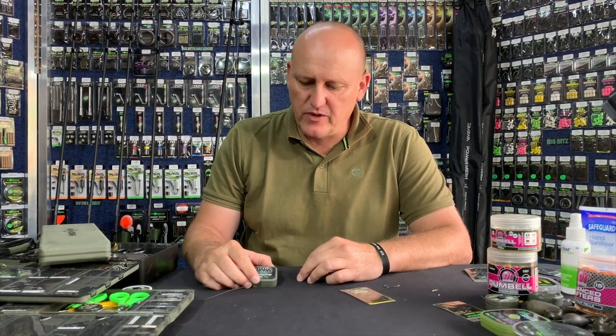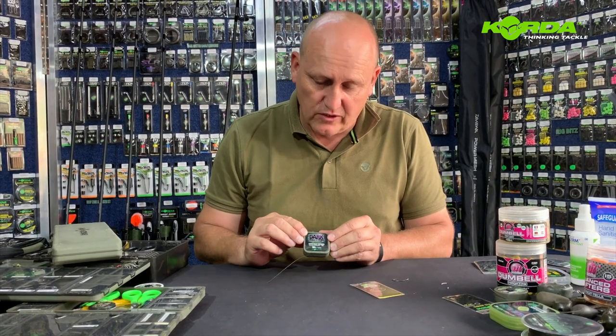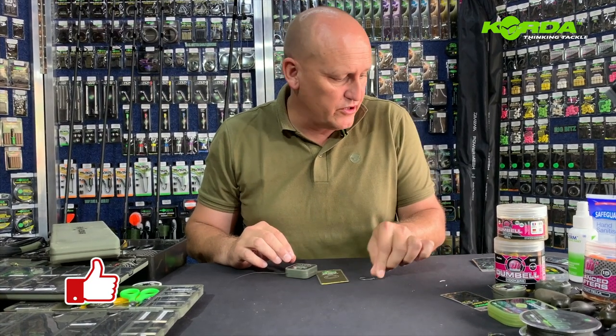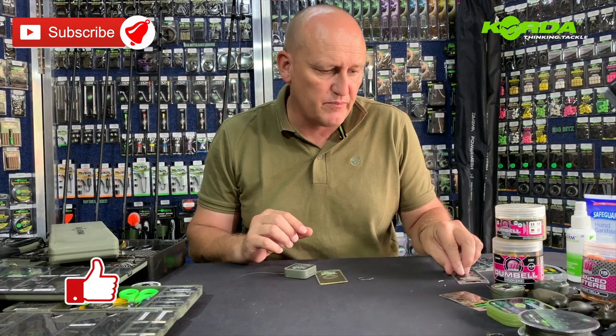Hello everyone, today we're going to tackle a well-known rig called the blowback rig. There are a lot of ways people build them and I've got my own way of constructing this particular rig. First and foremost: quarter dark matter 18 pound, medium rig rings, size two quarter curve shank. I normally use a size four but for today's purpose, just to show you a little bit easier, I'm going to use a slightly bigger hook.